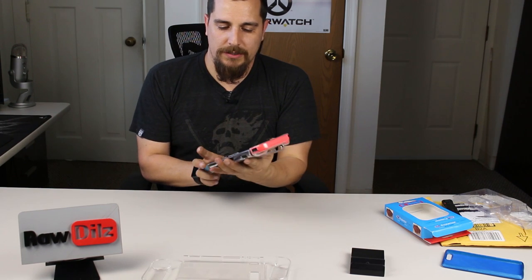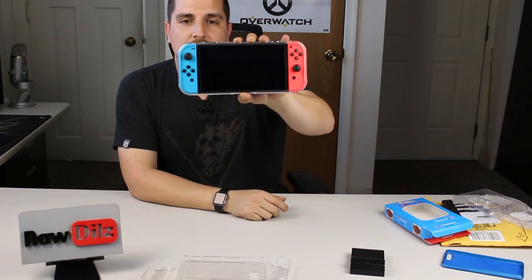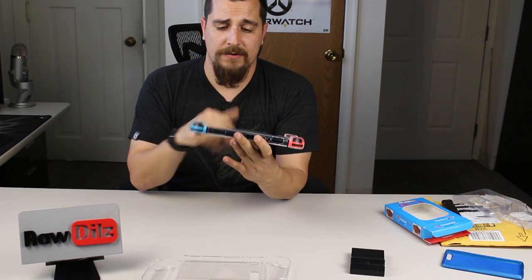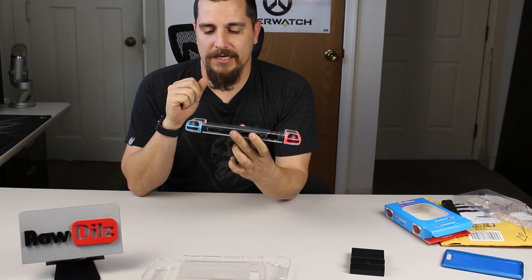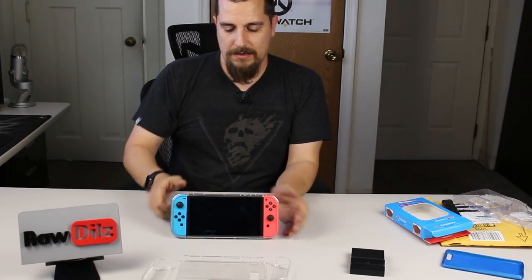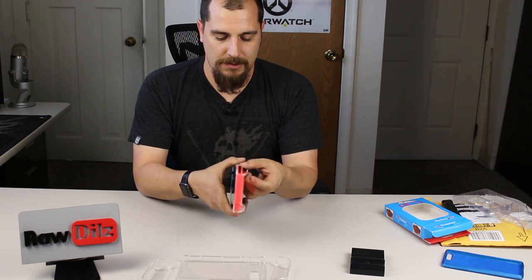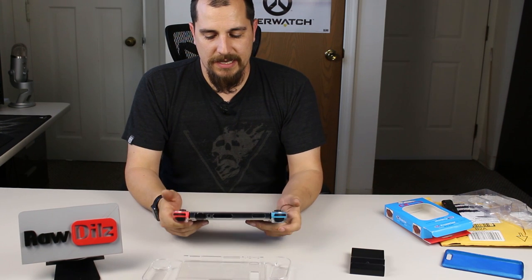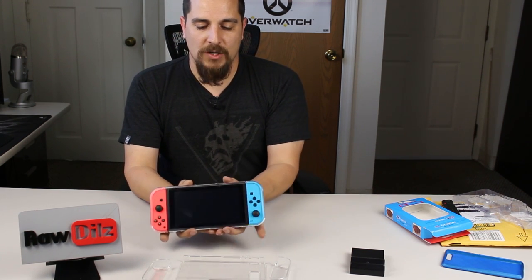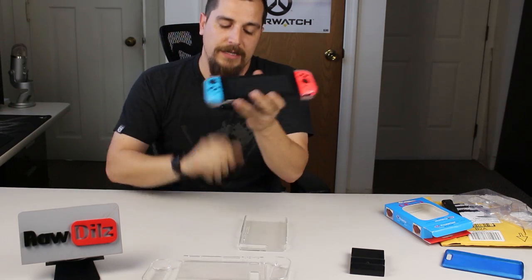You just put it on — top or bottom, whichever way you want — and push it over. There it is, in place. You can still get your kickstand out and it will still rest with the kickstand. You can still access your game cartridge slot, the volume up and down, and the power button. There's also a nice big opening for your charge port.